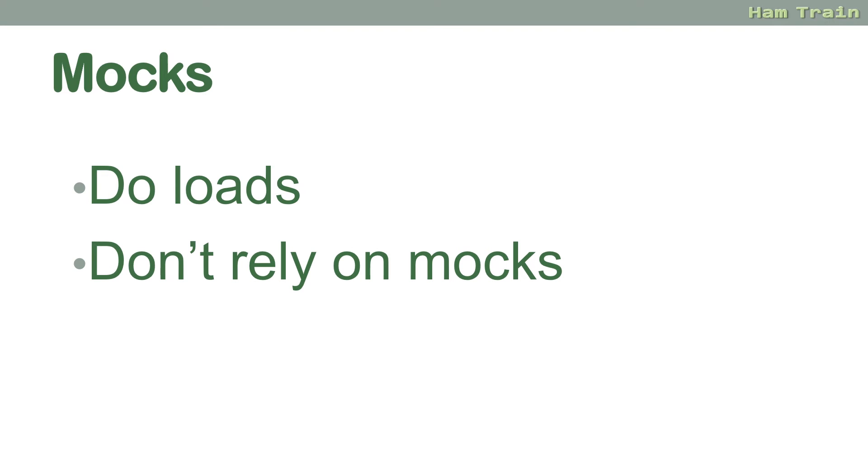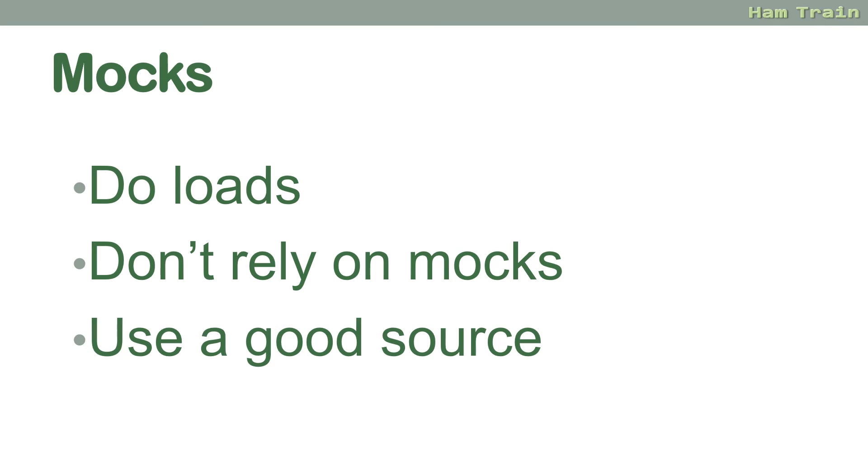Mocks — do use mocks well. Mocks can be your best friend, so do lots of different mocks and get comfortable with answering the questions and the question style. Don't rely on mocks though; you do need to understand the syllabus. Obviously if you're on the Foundation Online course, all of the syllabus is delivered to you in handy chunks, so do work through the course. Do use a good source for mocks — there are a few websites out there that are out of date. There was a major syllabus change in 2019, and some mocks out there are on websites that haven't yet been updated to the current syllabus.